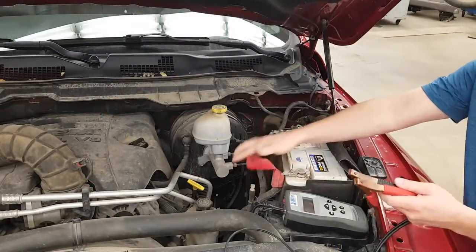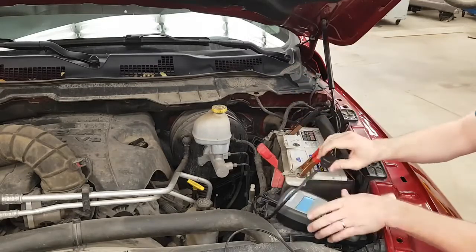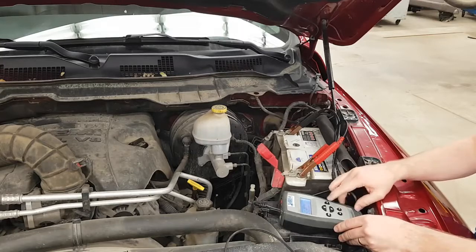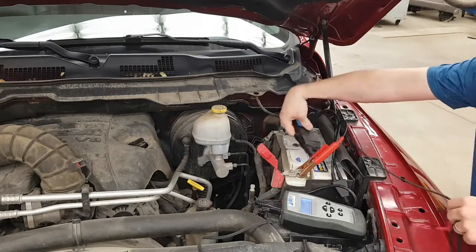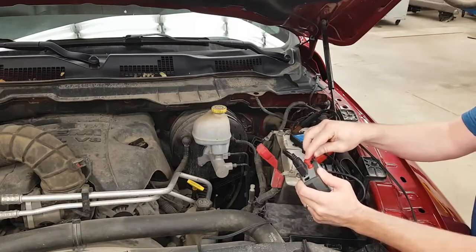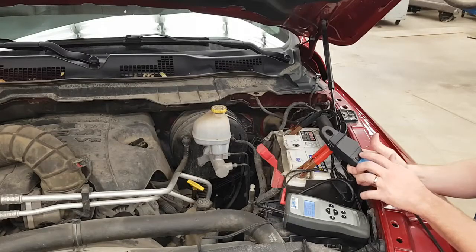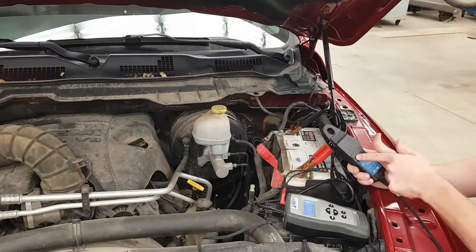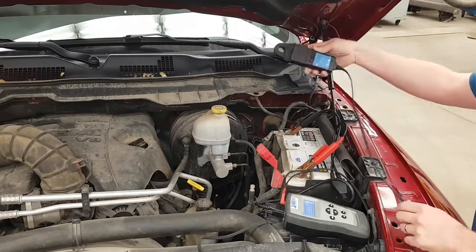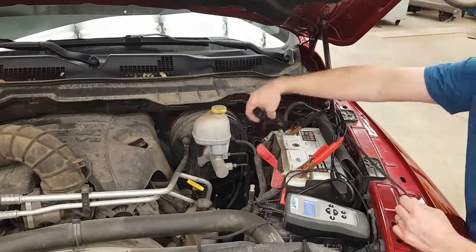Now we'll hook our HP tester up to the battery — positive or red to the positive and black to the negative. Then we'll hook up our small amp probe, going through the process of zeroing the amp probe. You can see on the amp probe there's a little arrow towards positive, so we want to make sure that it is pointing away from the ground towards the positive side of the battery.